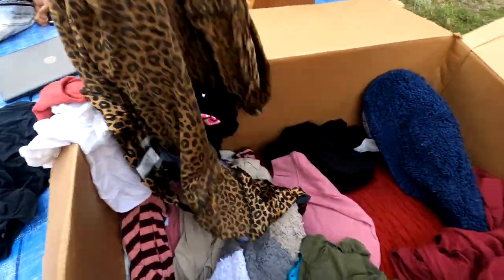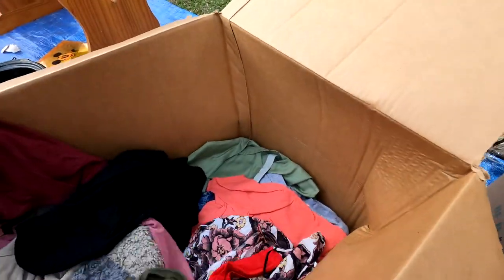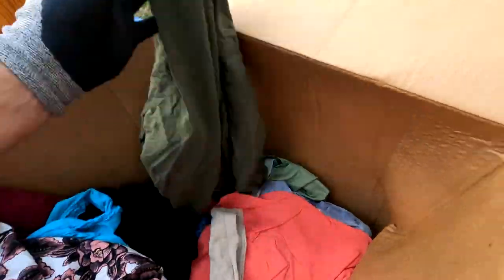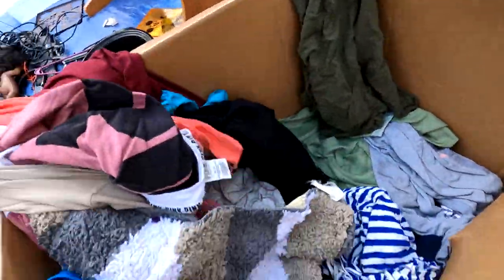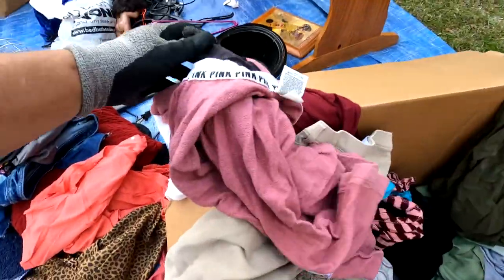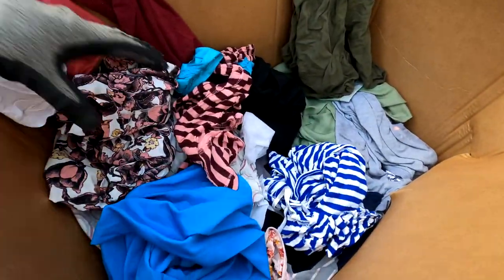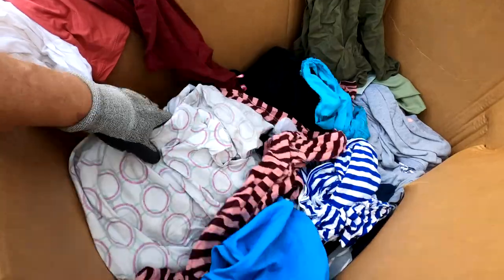We got some clothes, scarves, some rugs, pillows. Any good clothes in here? I am not seeing any name brand anything. We will go through it in greater detail. Some of the stuff like pink — pink stuff is good and it sells — but if it's stained up super dirty, then we don't want to waste our time with it either.